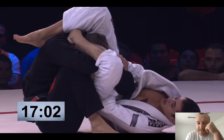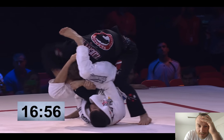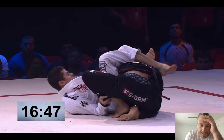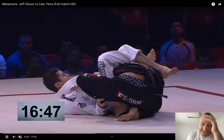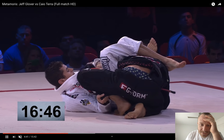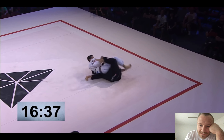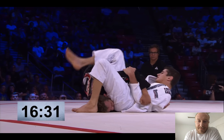Kyle going triangle. Could go Omaplata. Since this is not IBJJF rules, Kyle is using a little in-the-pants grip. You're technically not supposed to put your fingers in the pants or inside the sleeves or the pants. It's a really strong grip, but you can also just break your fingers.